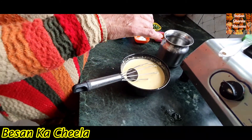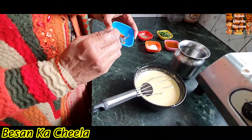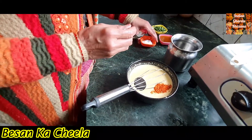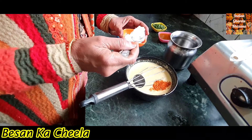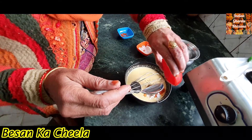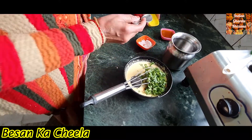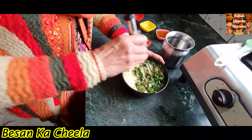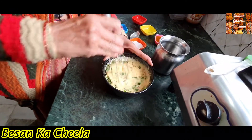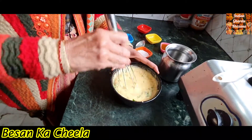Now I will add a little masala. For this, I have taken a teaspoon. I will add 1 teaspoon of olive oil. The paste is done and we are ready to make the paste in the pan.